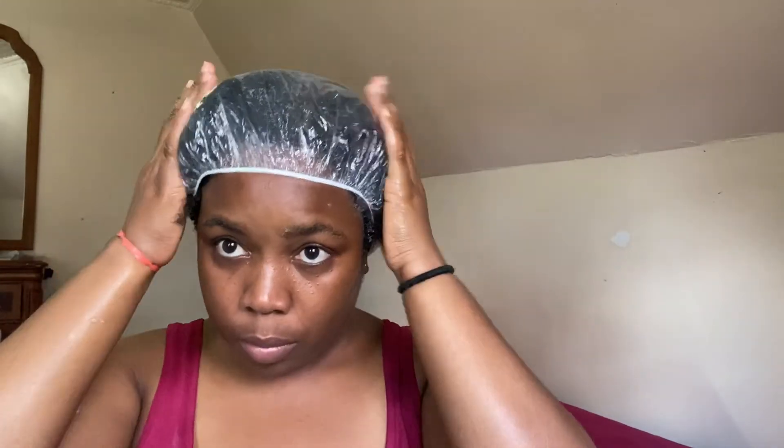If you don't have a shower cap, you can use a plastic bag — that normal nylon — and keep it in until you're ready to wash. Then just do your normal washing: rinse out with a shampoo, condition, and style your hair. Then you are ready to go. Thank you guys for watching, see you in the next one — I'll be posting a hair video very soon.